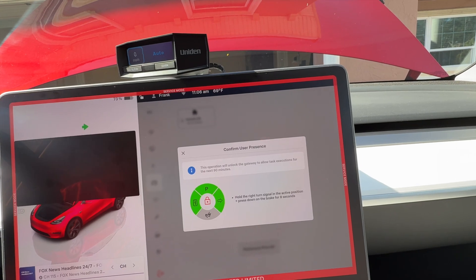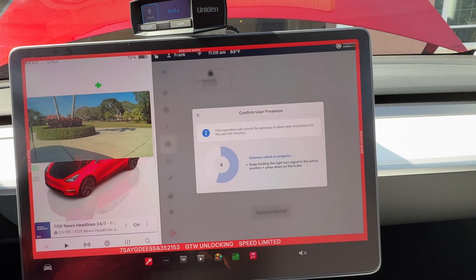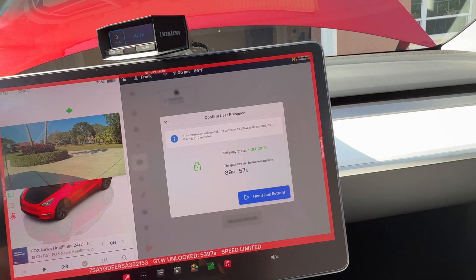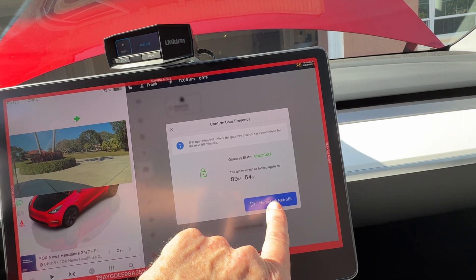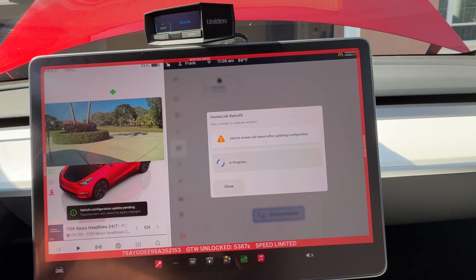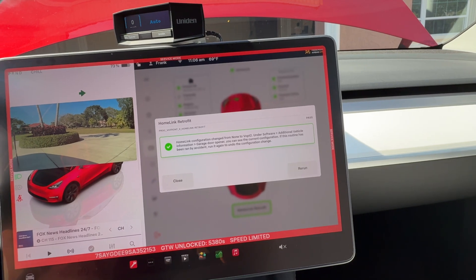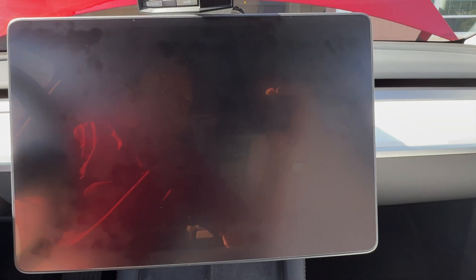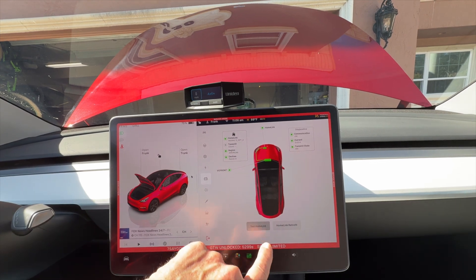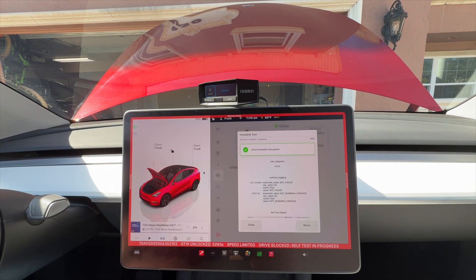Now it is unlocked. Now it's going to restart. All right, now we're back. Let's run the self-test. Self-test - self-test passed.